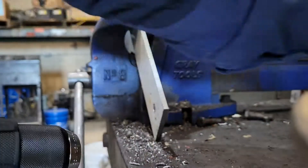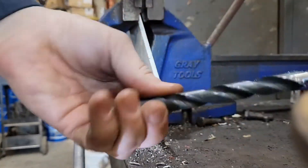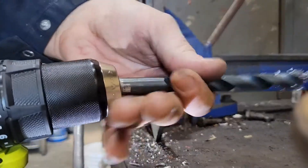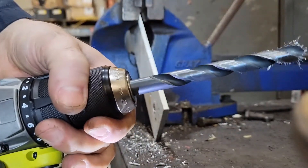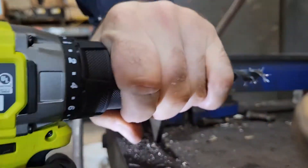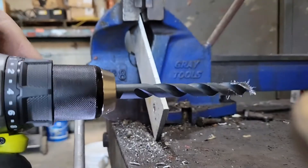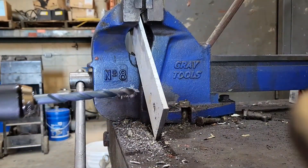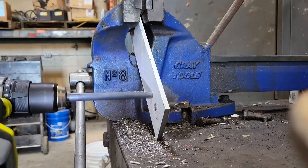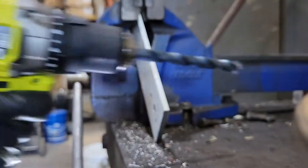I'll back it up and use the half inch drill bit. I'll put it in the chuck, go all the way. I got that set at number 22 for extra torque, so it doesn't break my wrist if it jams up. It's a bit too fast so I'll change it to speed 1.